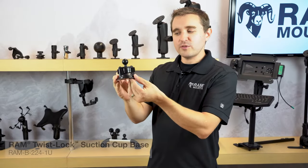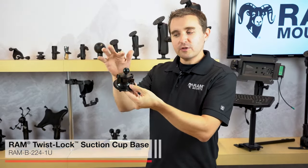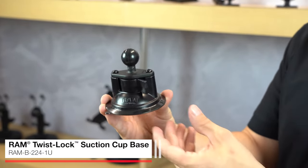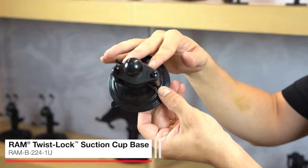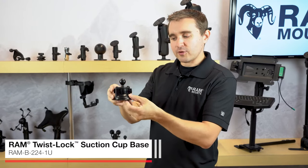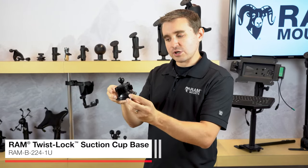Today we're going to take a look at the Ram Twist-Lock Suction Cup Ball Base. This is a B-size one-inch rubber ball that's compatible with all Ram B-size ball and socket mounting components, with a diamond plate with the two-hole AMPS hole pattern that adapts onto the Ram Twist-Lock Suction Cup.